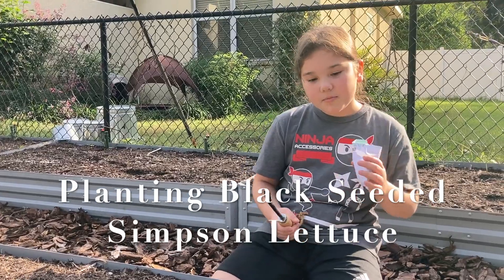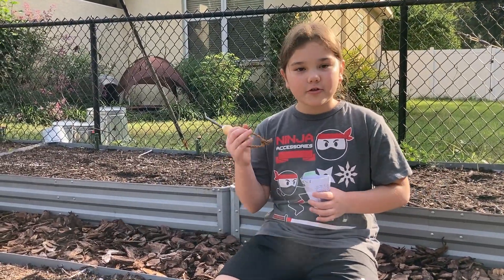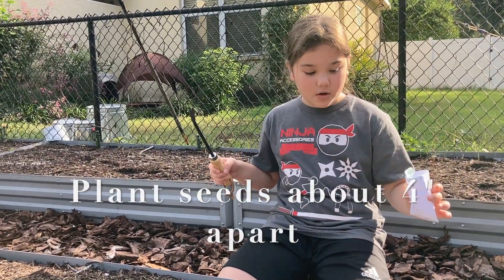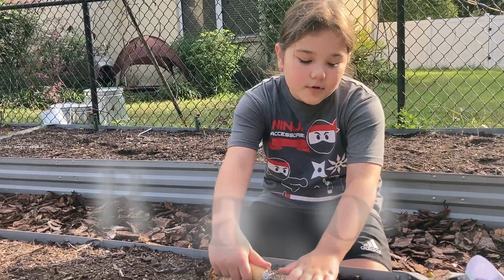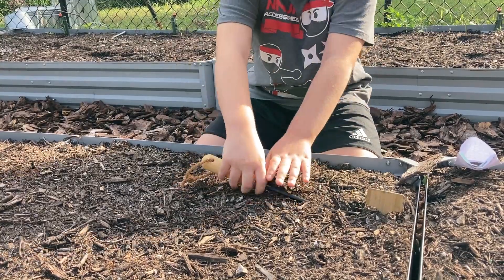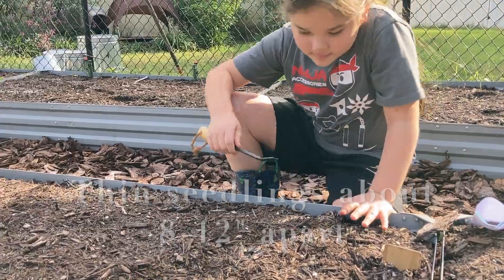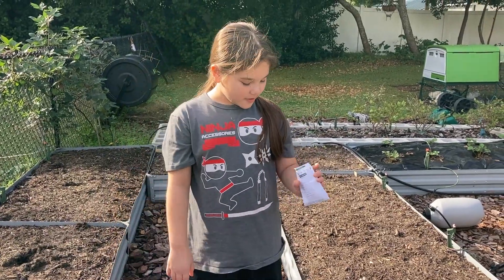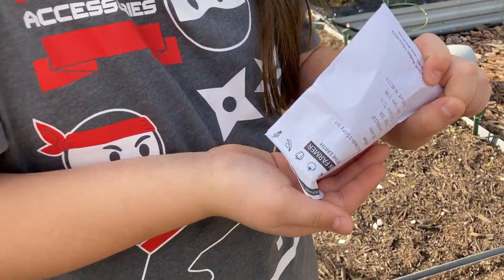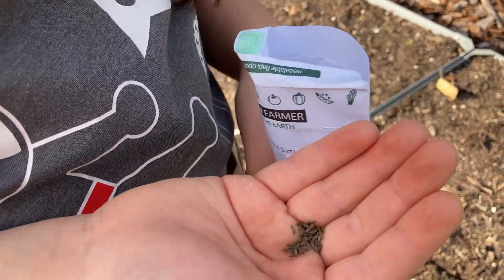Our lettuce is going to be a little bit like the daikon — half an inch deep, four inches apart, and each row is 18 inches apart because it bushes out. So I'm going to make a half an inch deep trough. I did my trough, and now I'm going to plant my seeds. They're tiny — I didn't even feel them coming out onto my hands.